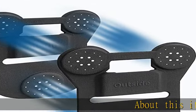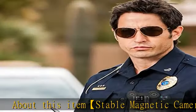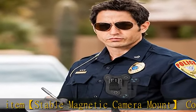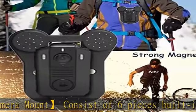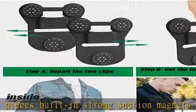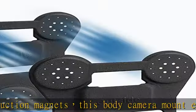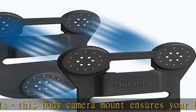About this item: the stable magnetic camera mount consists of six pieces with built-in strong suction magnets. This body camera mount ensures your body cam stays stable and fixed on your clothes. Durable, soft, and wear-resistant, it uses guaranteed quality silica as raw material — non-toxic and odorless — guaranteeing long-term use and protecting your body and clothes.